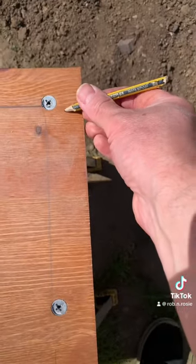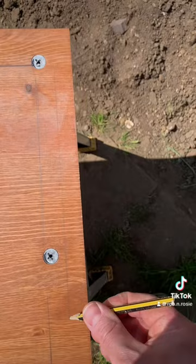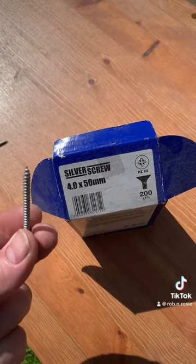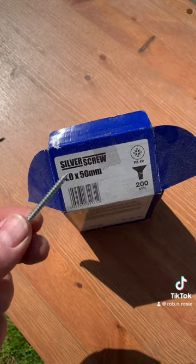Now where did I put that pencil? What a surprise, it's behind my ear. Now I'm marking for some pilot holes so that I can get the screws nice and central to the studs. I'm using 4x50mm standard ones from Screwfix.